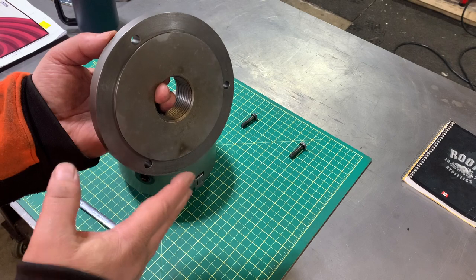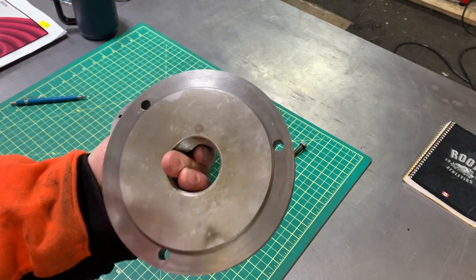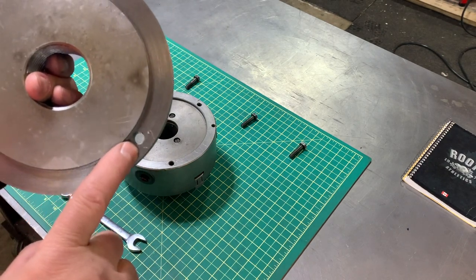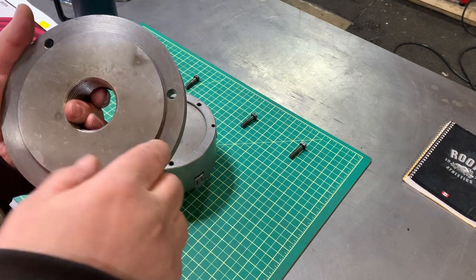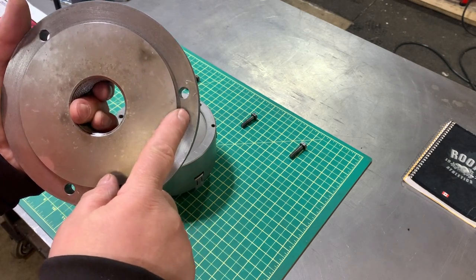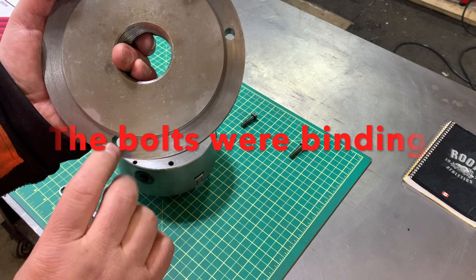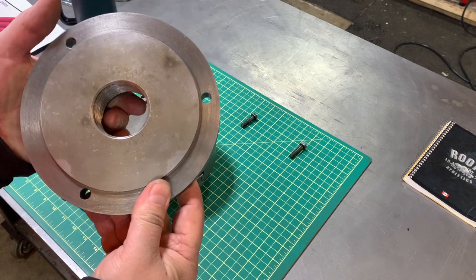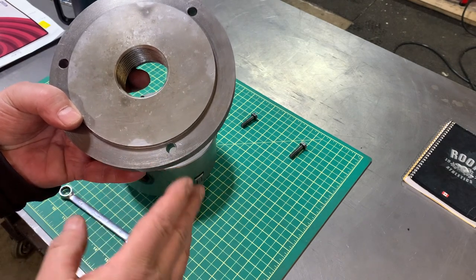I just use high speed steel - it leaves a very nice finish and it's easy to do. Something else important to note is these bolt holes. Originally when I got this, the bolt holes were not straight and they didn't give me enough room - they were binding in the holes, and the diameter was not big enough to allow any kind of movement. So I took a reamer and made them ever so slightly larger than what they were.